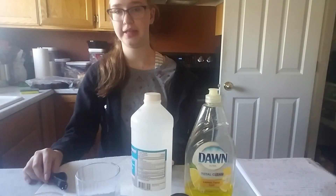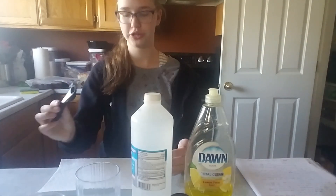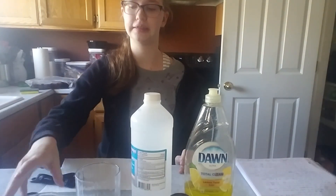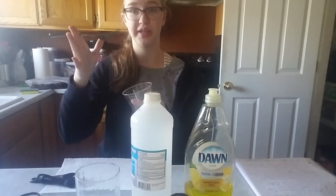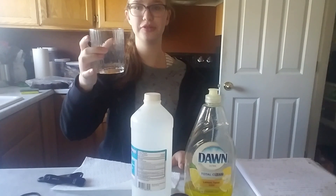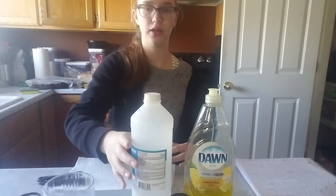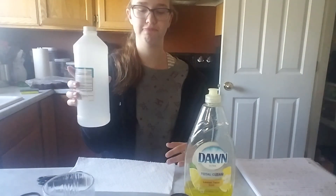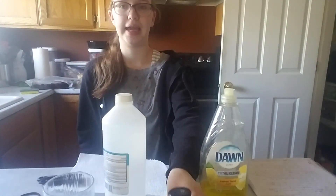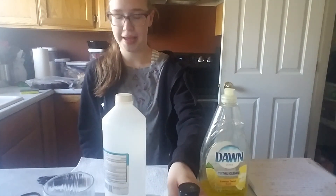The first thing you'll need is a paper towel, measuring utensils, a hair tie or a rubber band, a cup and something to stir with, two teaspoons of water, rubbing alcohol, one fourth teaspoon of dish soap, a pinch of salt, and a ziplock bag.